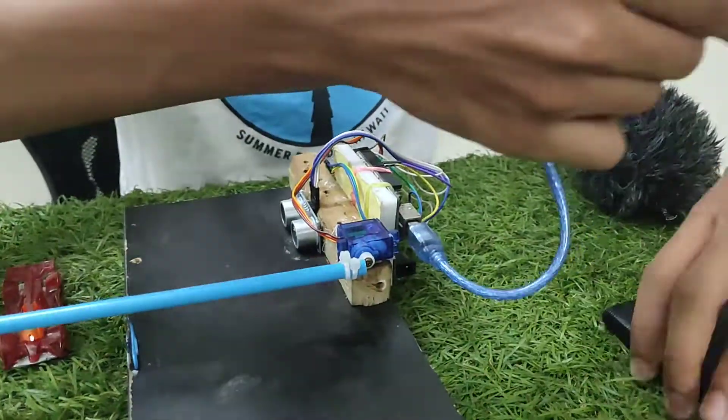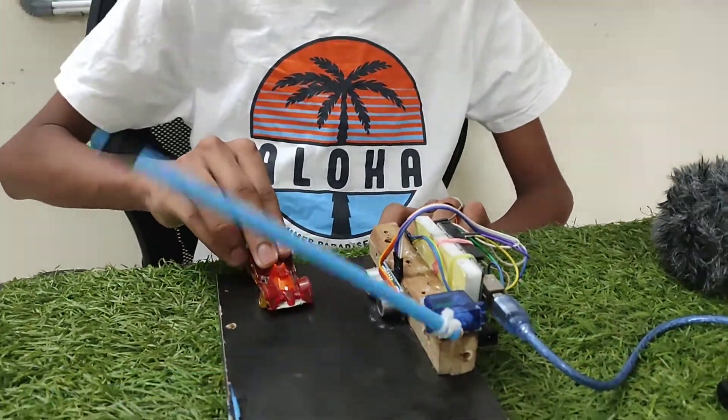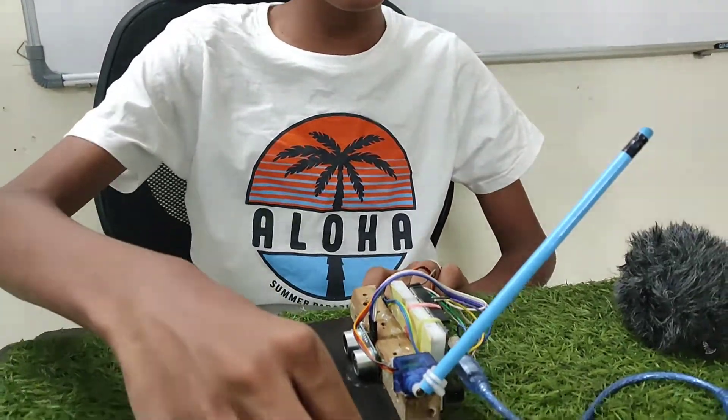So now let's test it. I am using a power bank to power it. I will let this car go — you can see it has opened and the car has gone through.